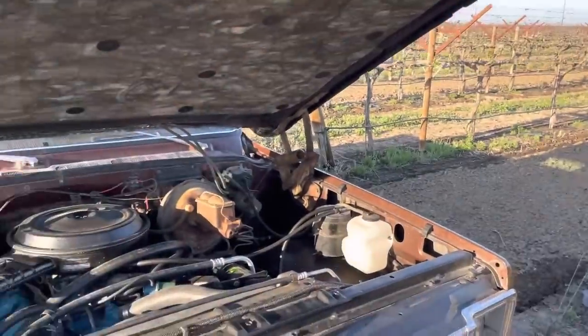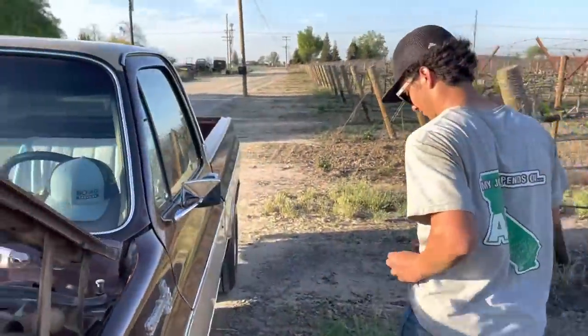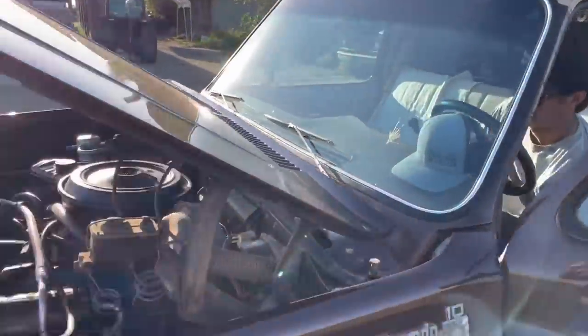Go ahead and fire it up. I bet people will want to hear this thing running. 77 C10 454, fire up.